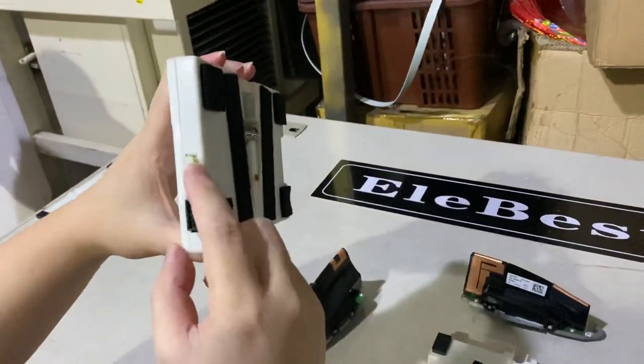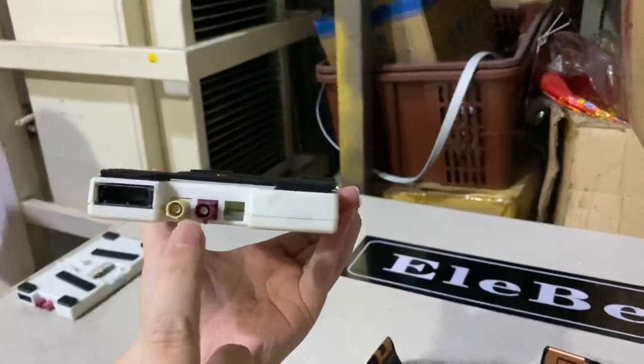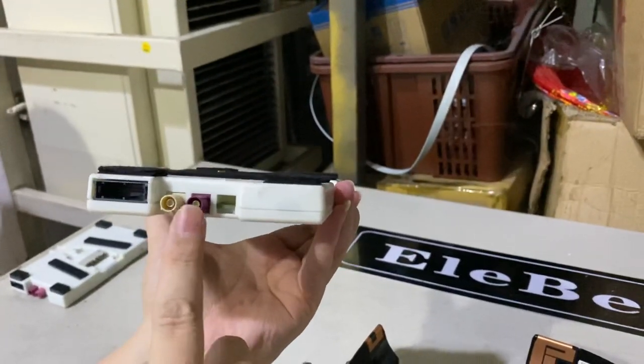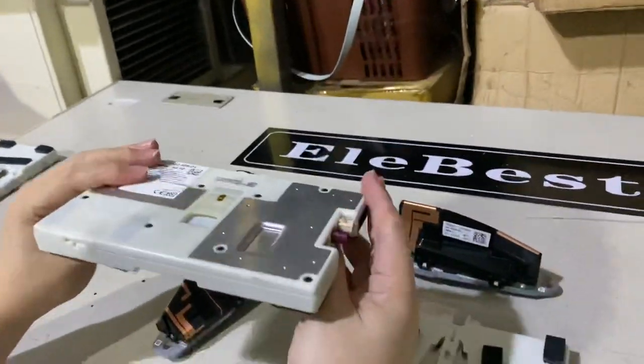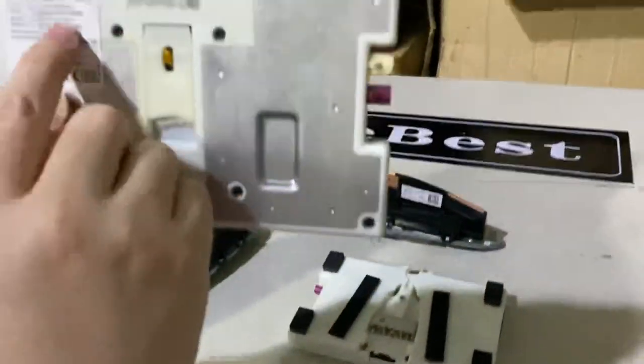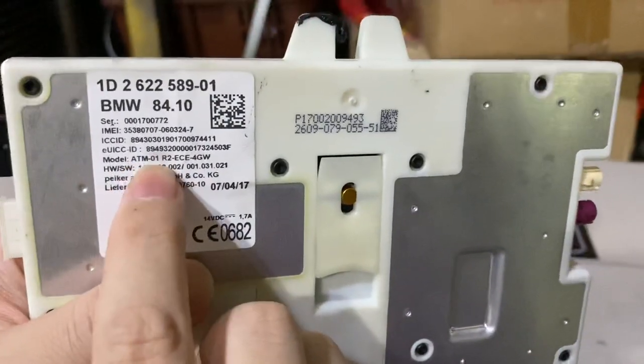Another connector on this one is a six-pin and a 20-pin over-connector, and for two antennas. Different regions have different setups. This is the ATM1 — if you look at the number, it says ATM01.